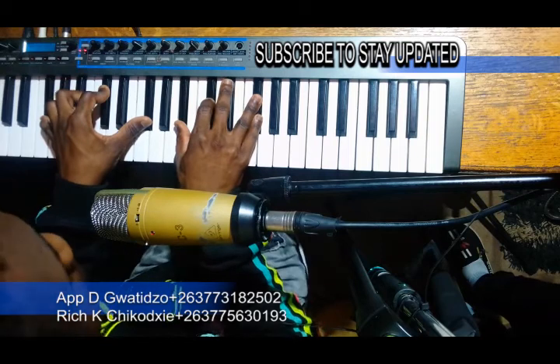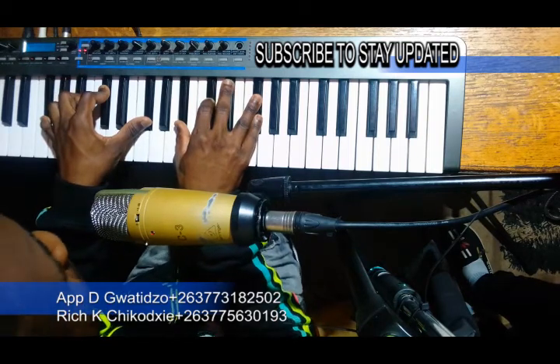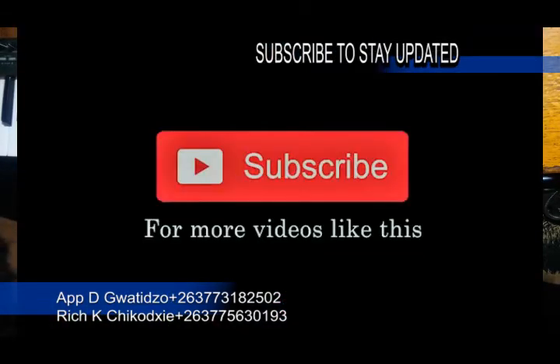Thanks, guys, for watching. This was a short lesson on Uyemoset. Namate mwari — African sungur, African praise. Don't forget to subscribe and also like the channel.